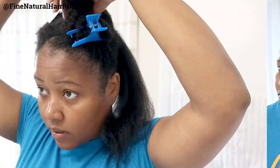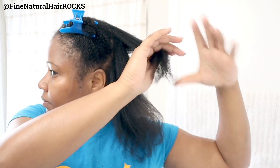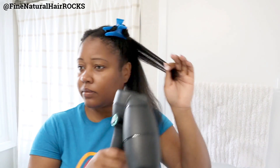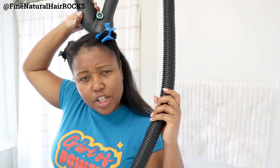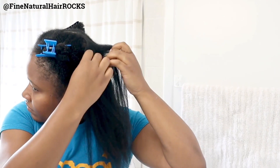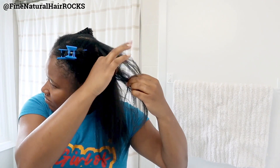Another thing I noticed is that the Rivere 2.0 is a lot quieter than the previous Rivere. While you can't really have a full conversation with it going on, it is noticeably quieter than its predecessor, which is really awesome in the sense of not waking up your entire household just because you're straightening your hair.